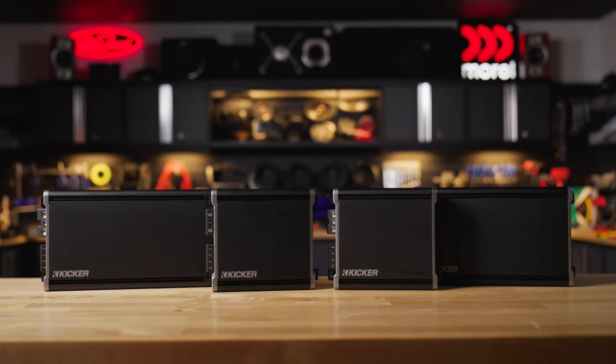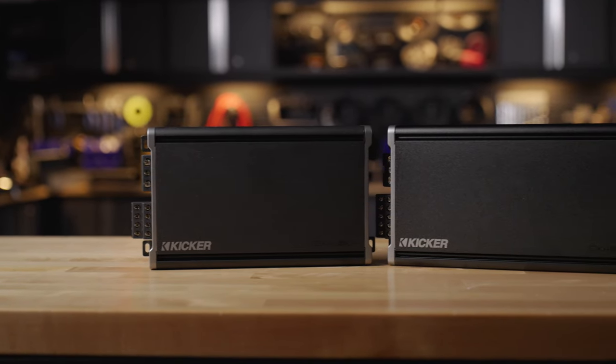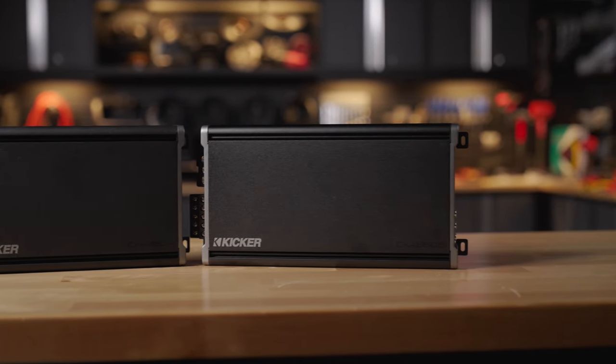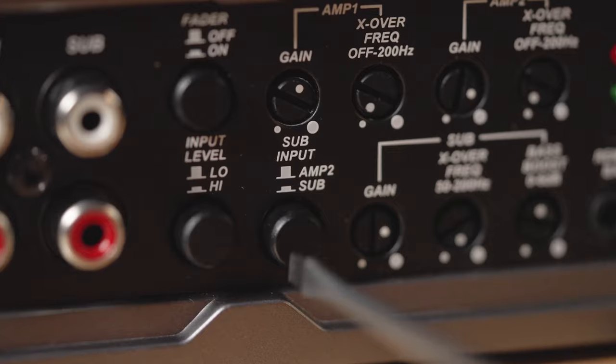The mono amps in this series are class D, the four channel amp is class AB, and the five channel amp is class AB on the first four channels and class D on the fifth channel to run a sub.